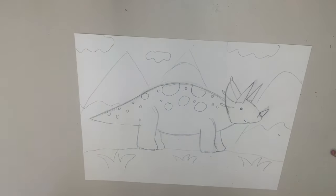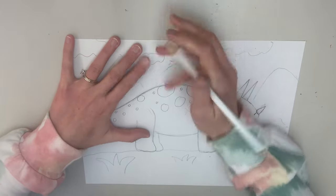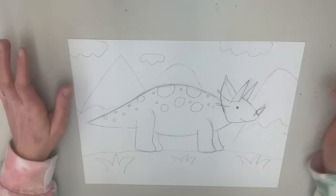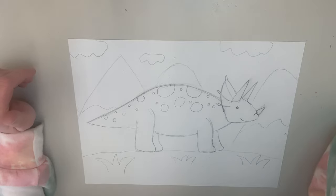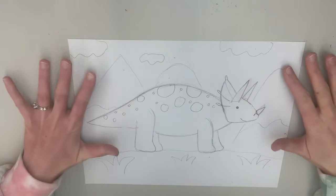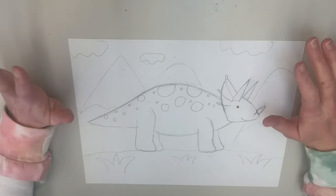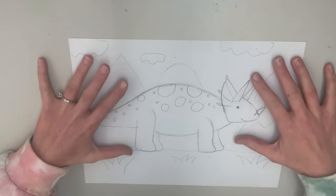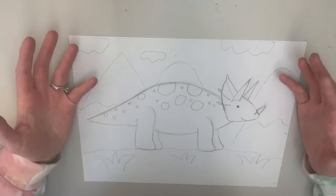I have my triceratops all done. I really like how this one turned out. I definitely feel like the triceratops was a little bit harder, just because the face had so much detail and you had to figure out where the horns went. But I love this dinosaur. I am super excited to color. So once you're finished with your drawing, feel free to color your dinosaur. I'm going to color all three of my dinosaurs and then show you what they all look like when I'm done.